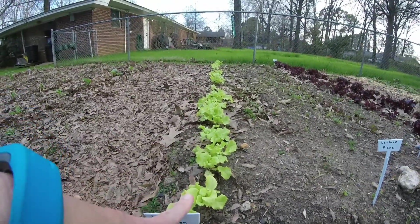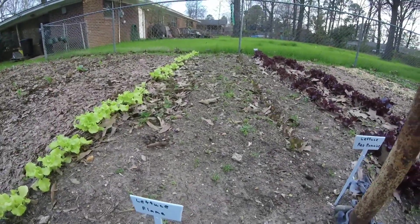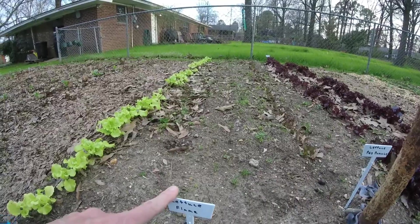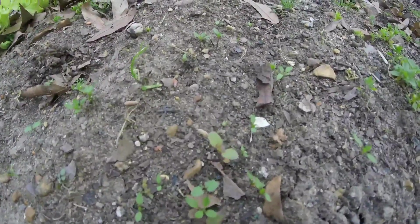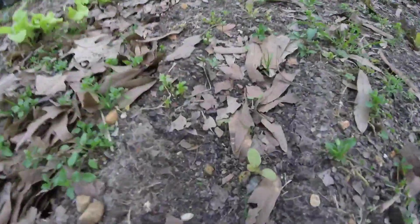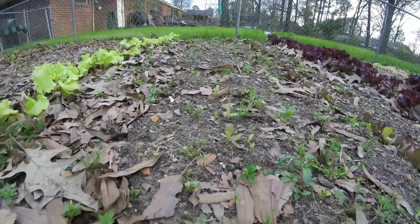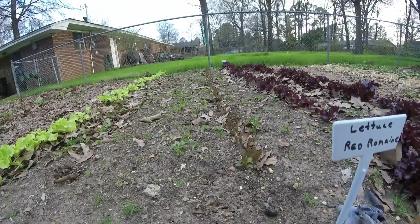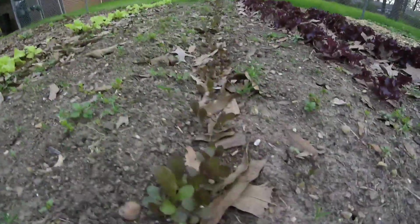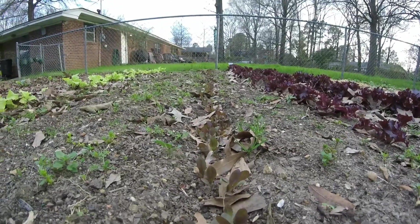This is black-seeded Simpson. This next row is lettuce called flame, and it is just starting to come up — there's two little plants and a cluster over here. This next row over is red romaine lettuce, and it's starting to come up pretty well. Got a good little stand of it all the way down the row.